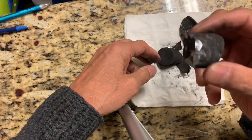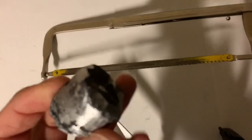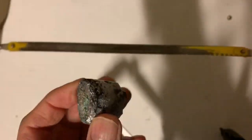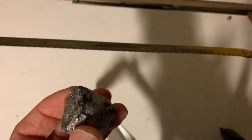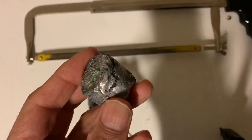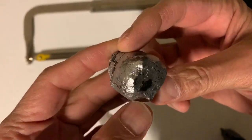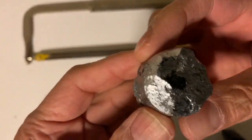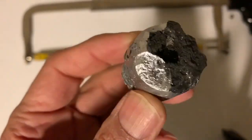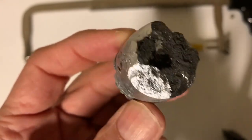Look at that — it's got a silvery color. I'm going to shine it up. My attempts to cut it with a hacksaw were unsuccessful; it's extremely hard and brittle and it actually blunted the blade of the hacksaw. I could not cut it, and you can see where it chipped off.